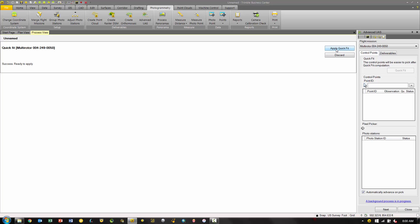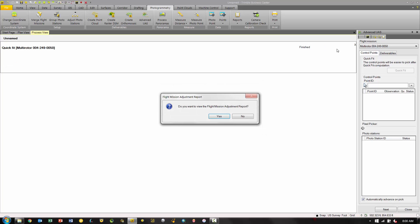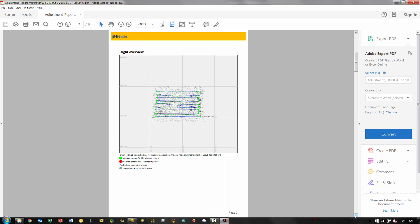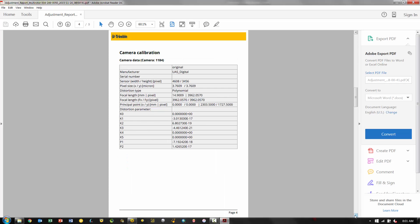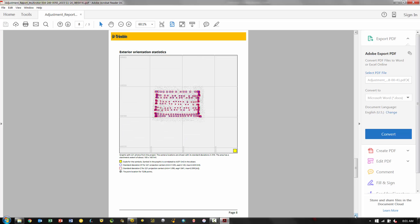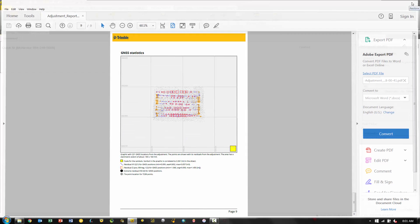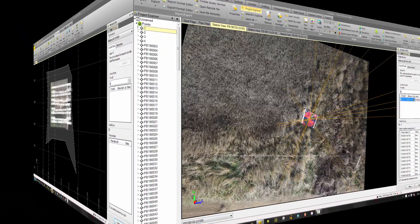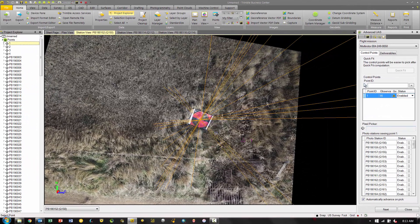Once the quick fit is done we pick Apply, and it will ask if we want to see the adjustment report. We can pick Yes and get a roughly nine-page report showing the adjustment parameters for the quick fit that was performed. We can then save or close the report, close the processing tab, and now we will apply our ground control.